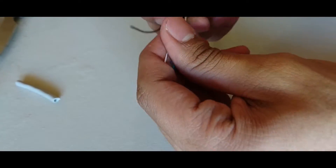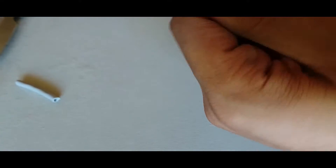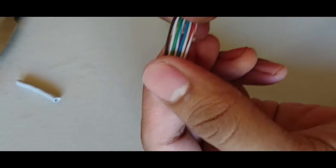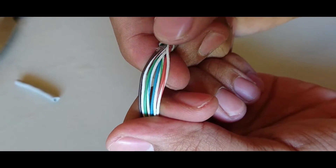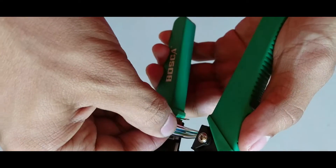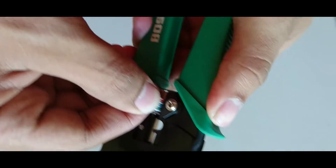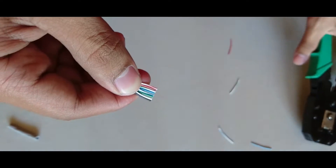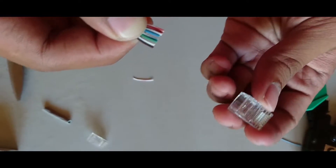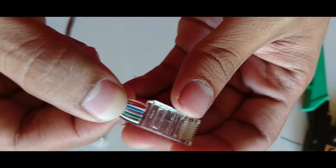We need to straighten up the wires so it will be easier to put them inside the RJ45 plug. Once our wires are straightened up, we can now cut them to proper length so they will fit nicely with our modular plugs. Double-check to make sure that the wires are in correct order, because once we crimp the wires we cannot pull them again.